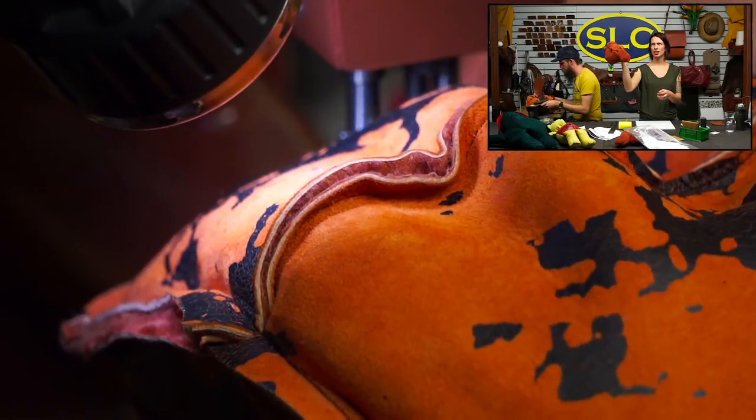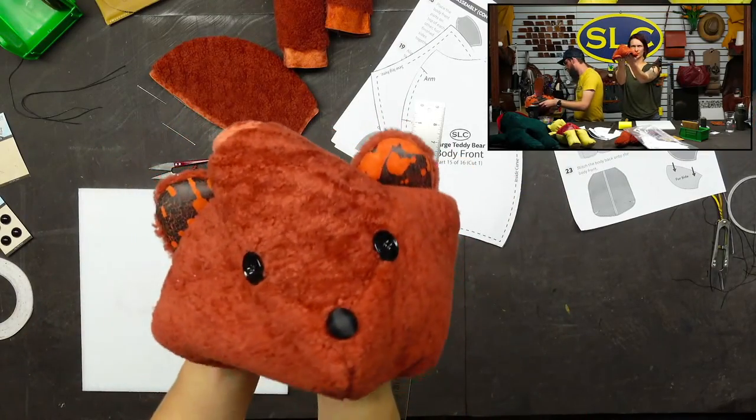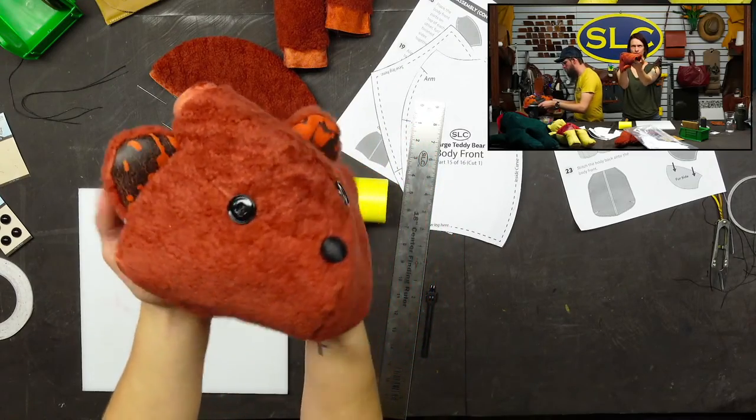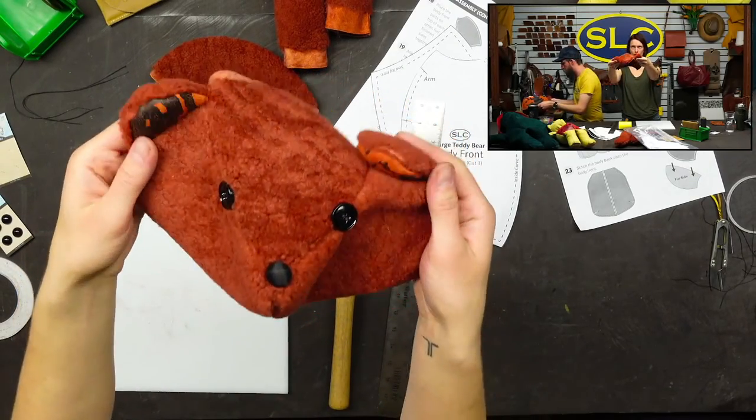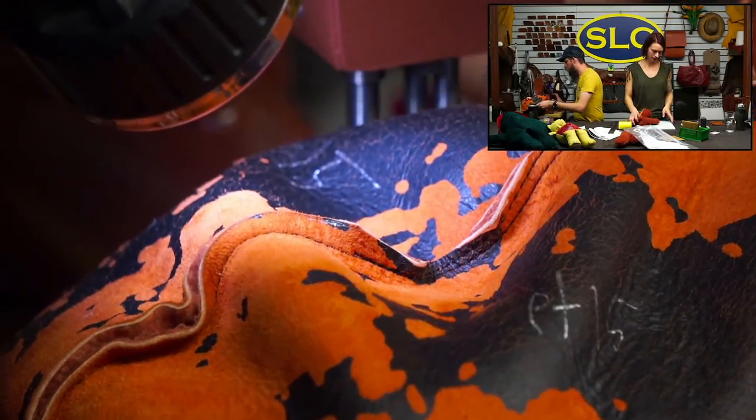There's our face — there's our little face. Isn't he cute? A little teddy bear with our ears. Now I'm going to put the back of the head on.